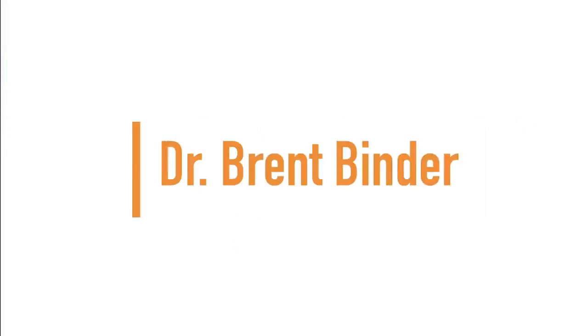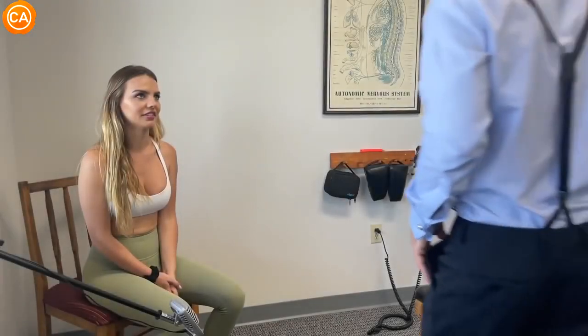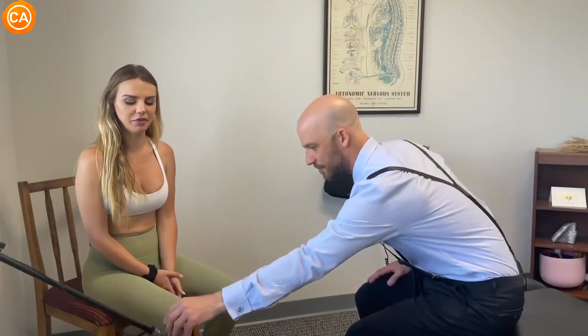Up next we have Dr. Brent Binder. The patient mentions learning about Ayurveda — the chiropractor asks if she's a fire sign, Leo or Aries. She confirms Aries, and he notes her natural brown hair and blue eyes, saying she's most likely a Pitta type. He offers to take her pulse later and do an Ayurvedic dosha reading.